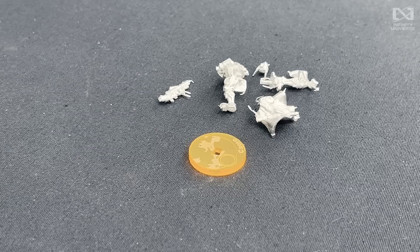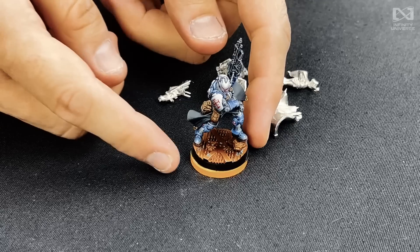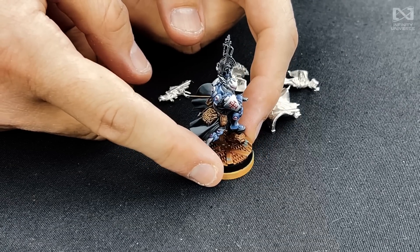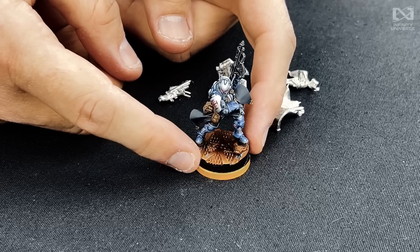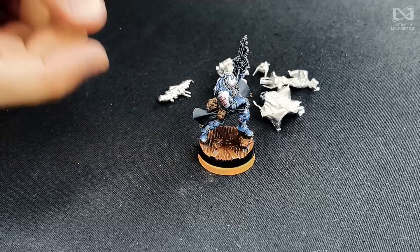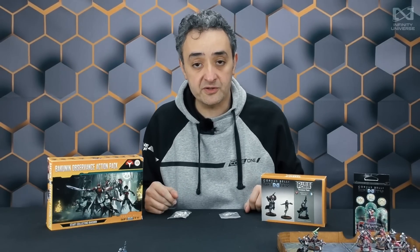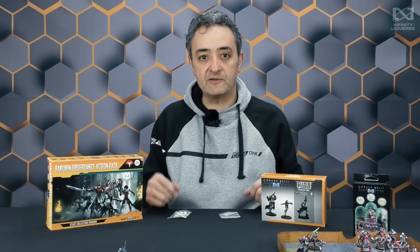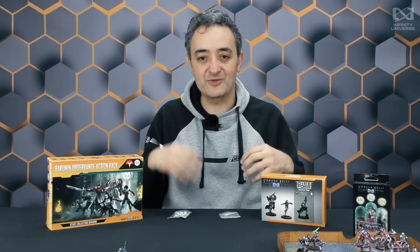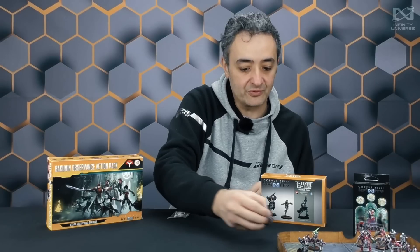There you go — Constantinos. As you know, the name of this character also is one of the most loyal fans of Infinity from since day one — one of those super fans that we are so proud to have. Hello, if you're watching this video, Constantinos. Indigo Brother Constantinos from Dire Force Mission Pack 12, confronting Bakunin Observance against Military Orders — so we have religious nuts against each other.